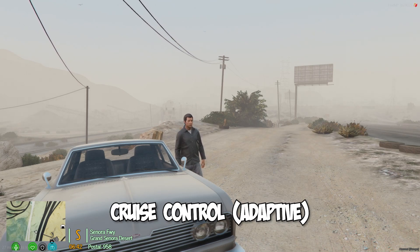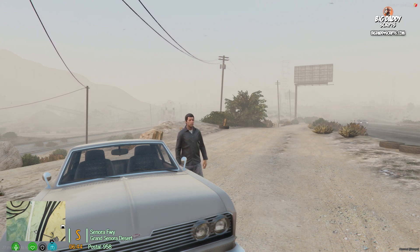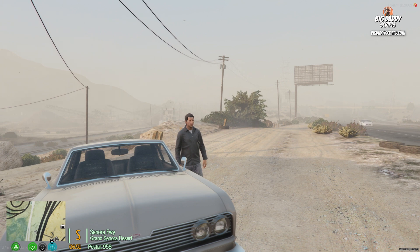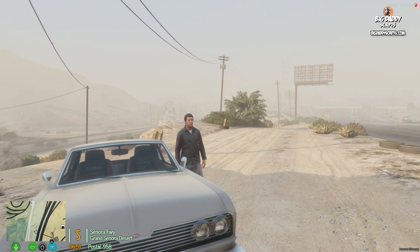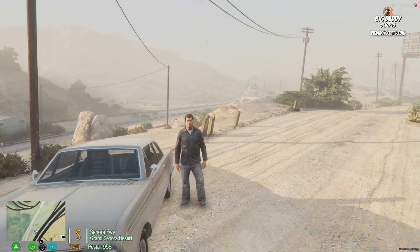Hey, this is Darren with Big Daddy Scripts. Today I'm going to show you the cruise control. Somebody asked me if I could make the cruise control from the speedometer standalone, and I said that's not really a cruise control — that's a cruiser, which just sets a max speed. A cruise control means you don't have to press the gas while it's set. I did that, and not only that, I made it adaptive, which means it recognizes vehicles in front of you and adjusts speed to not run into them — and I'll talk about that later.